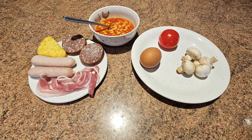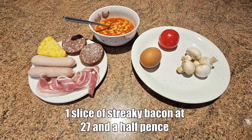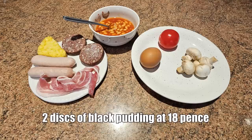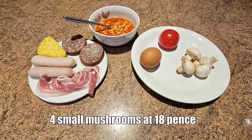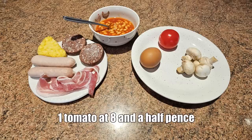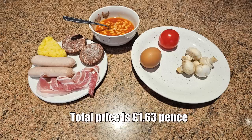We're gonna cook that up, and we're gonna try and produce something under two pounds. Here are the ingredients for our tinned breakfast comparison meal: one egg at 20 pence, two pork sausages at 49 pence, one slice of streaky bacon at 27 and a half pence, two discs of black pudding at 18 pence, one hash brown at nine pence, four small mushrooms at 18 pence, one tomato at eight and a half pence, half a can of baked beans at 13 pence. Total price is one pound and 63 pence.